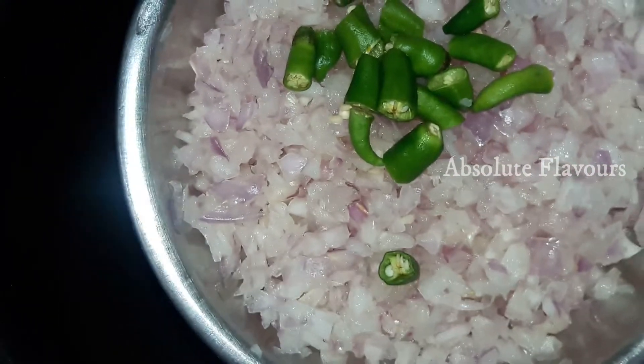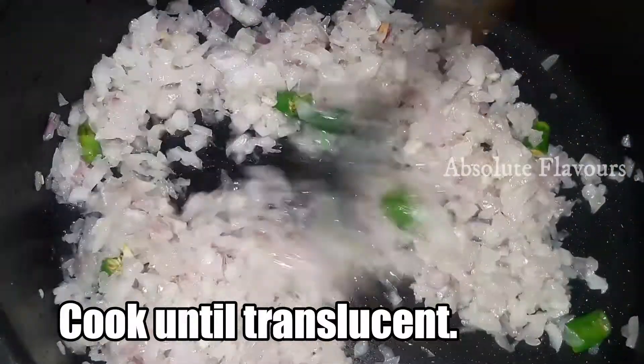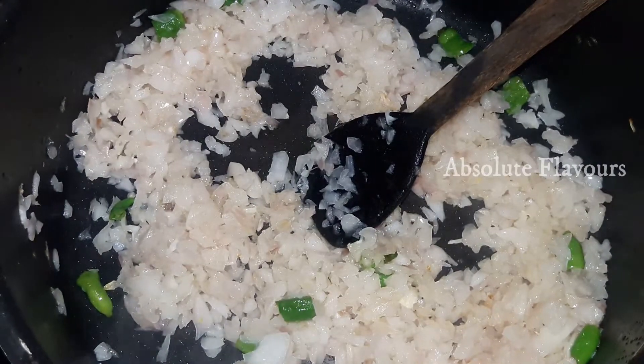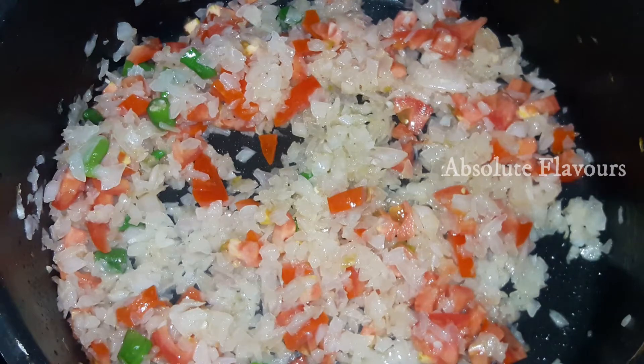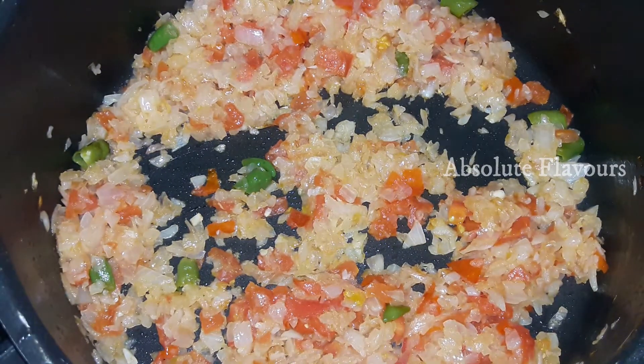Into the same vessel, let's add one and a half cups of onion chopped into small pieces, and four green chilies chopped into long pieces. We won't fry the onions until golden brown — only until their color is slightly diminished. Then let's add one cup of tomatoes and mix well. Let's close the lid so the tomatoes cook and soften faster. Once the tomatoes are cooked well, give it a stir.